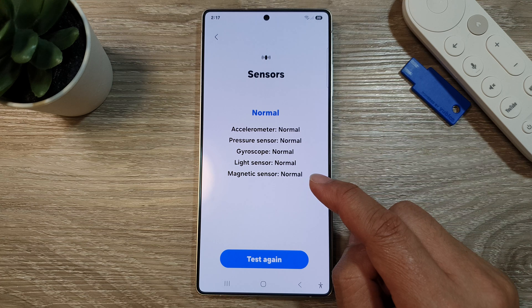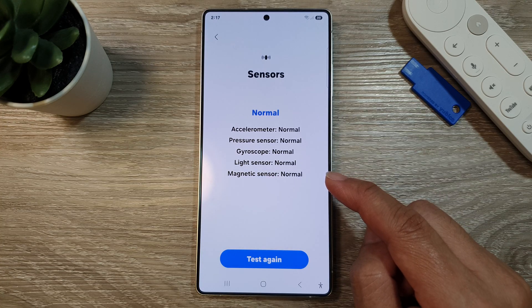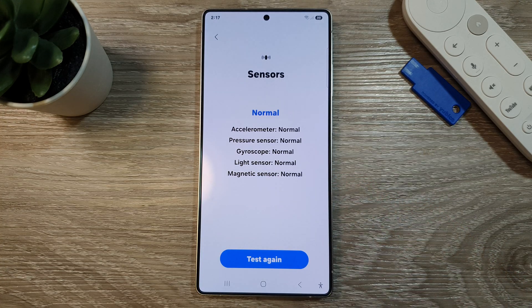And that's it, that is how you can test the magnetic sensor on the Samsung Galaxy S25, S25 Plus, or the S25 Ultra. If you find this video helpful, please like and subscribe to my channel for more videos.